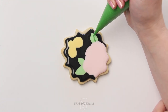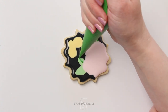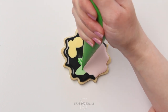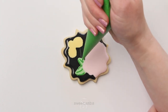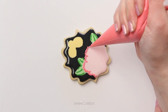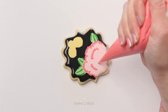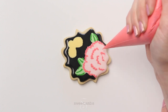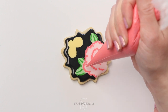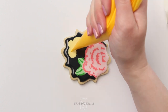Now I'll pipe the details with some darker icing. I'm using tipless decorating bags for this part because I really just need a small amount of icing. The tipless bags allow me to make a really small opening that I can't get with the tips I have because they're just a little too big. You want to get this icing in as quickly as possible while the base layer is still wet — you don't have to worry too much about what it looks like at this point because we're going to use the scribe tool to shape it.